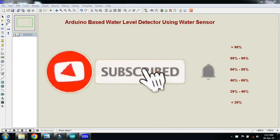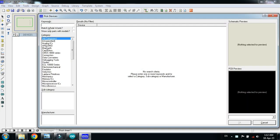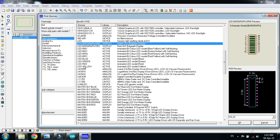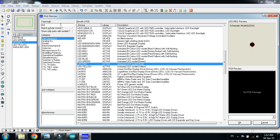In this video you will learn how to make an Arduino based water level detector using a water sensor. Let's make the circuit. First of all, pick the components: choose the Arduino Uno, now choose the LED — yellow LED, green LED, double click on it, blue LED, and now red LED, double click on it.